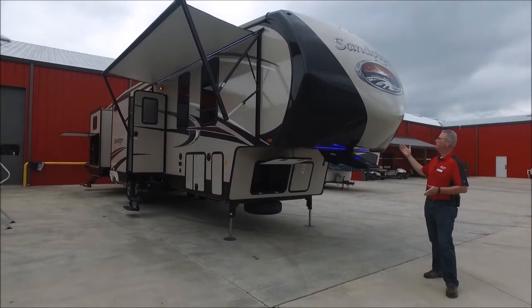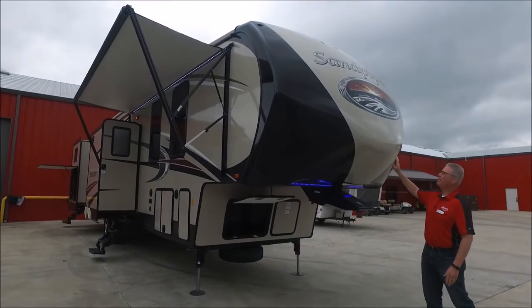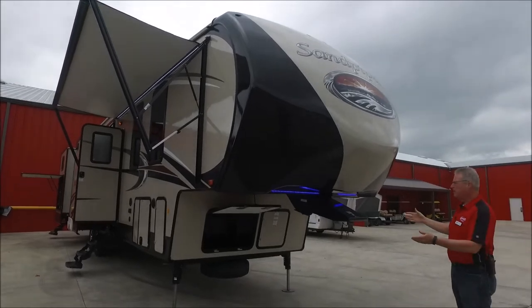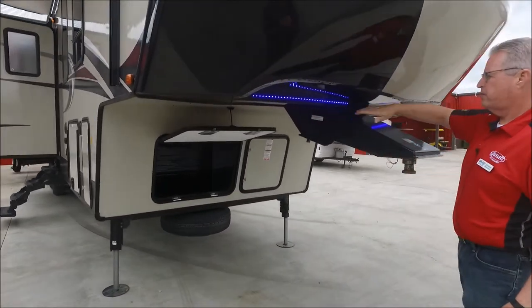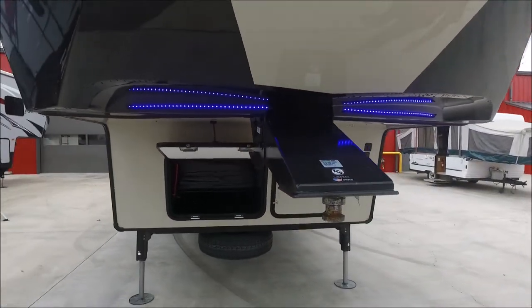We're going to start out on the front here. This beautiful fiberglass cap on the front is painted with wonderful graphics. Down underneath you'll notice really exquisite LED light strips on both sides, which just gives it a really awesome look.